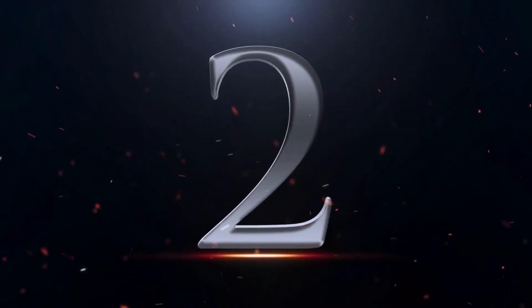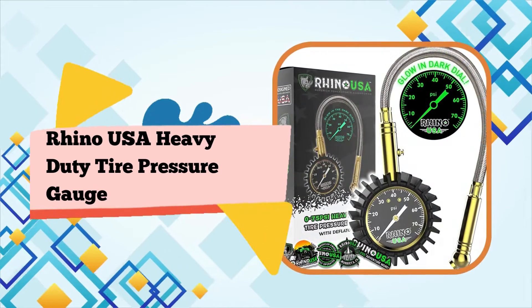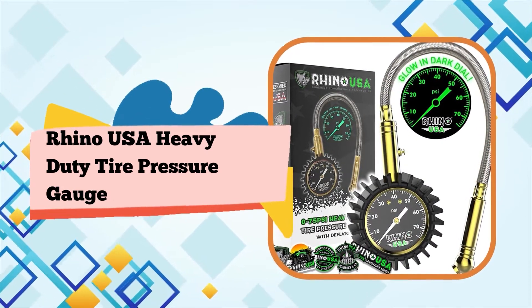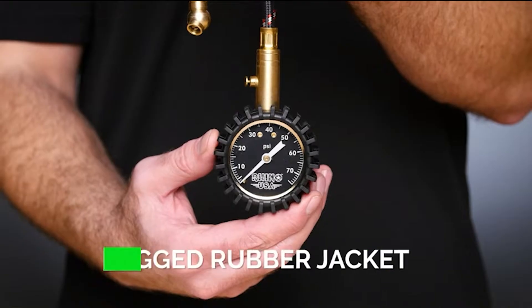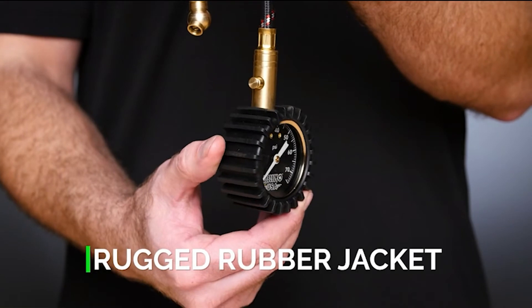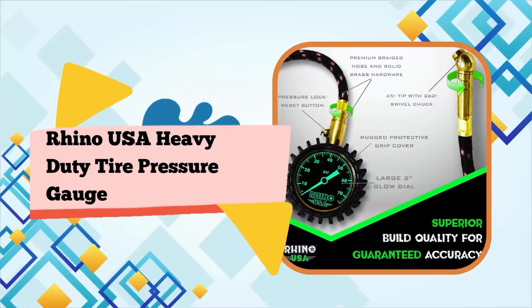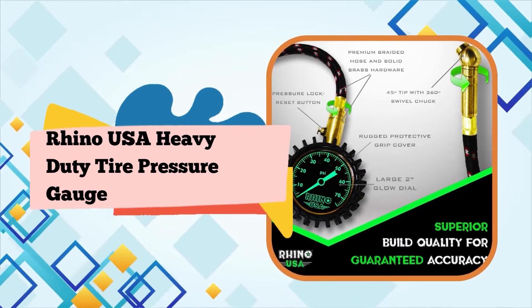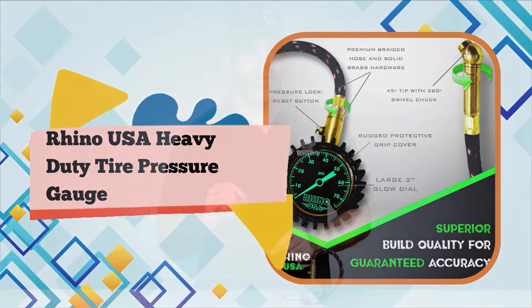Number 2. Rhino USA Heavy Duty Tire Pressure Gauge 0-75 PSI. The deflator bleed valve allows you to easily deflate tires in the field. Certified accuracy, solid brass 360 swivel, and no-leak rated air hose with a pressure lock and reset button. The large 2-dial is glow-in-the-dark for easy reading and has a rugged protective cover for a secure grip.